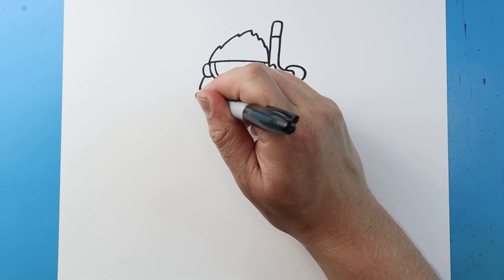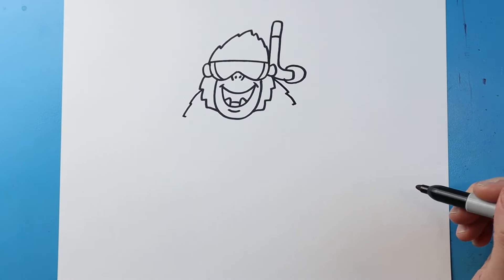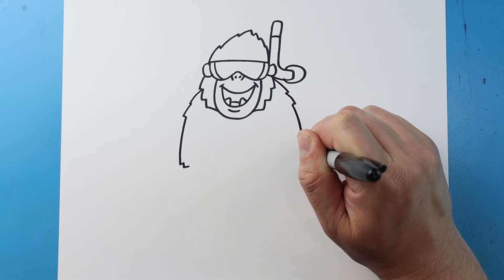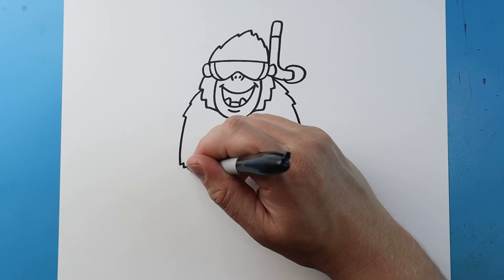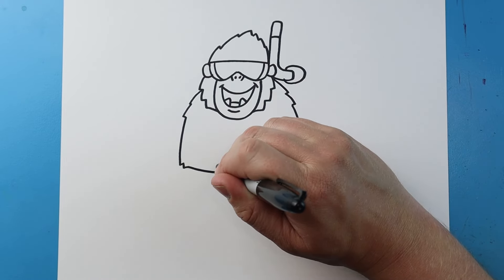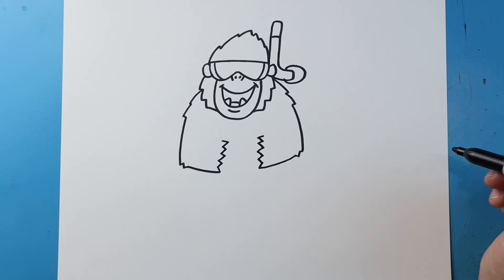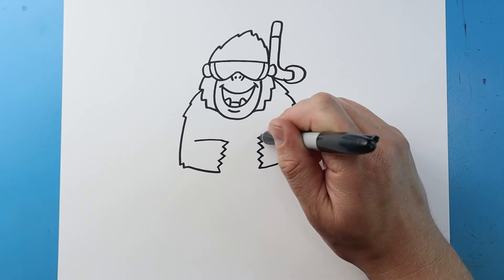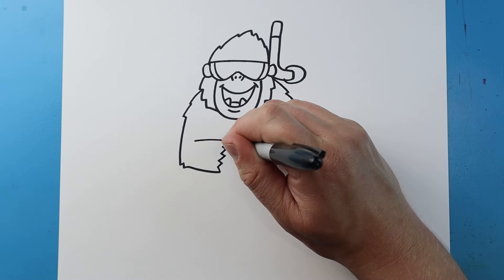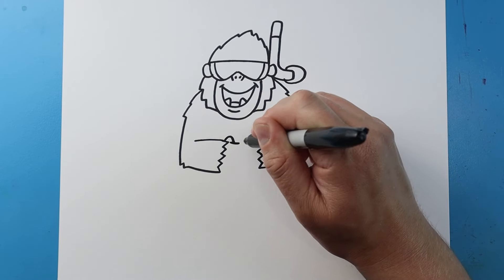Now starting here I'm going to start on his arms. So I'm going to draw a couple little pointed lines on each side. Then I'm going to make this line come down with a couple points and then this line come down with a couple points. I'm going to bring this line in and then I'll bring this line in. I'll do some little zigzag lines up here and little zigzag lines up here. We'll make a line here and a line here for the arms, then a line going up and down on each side.